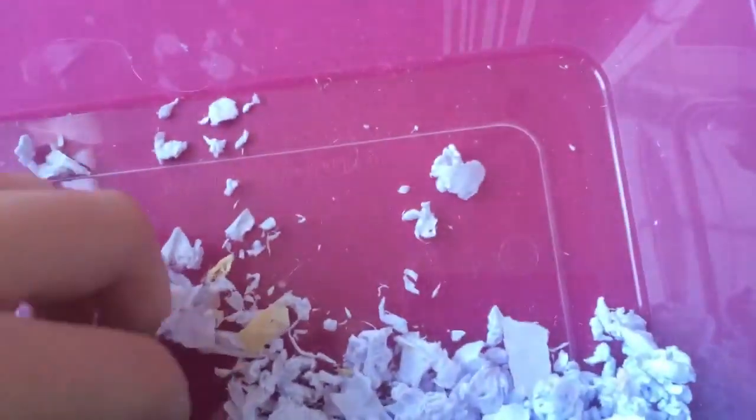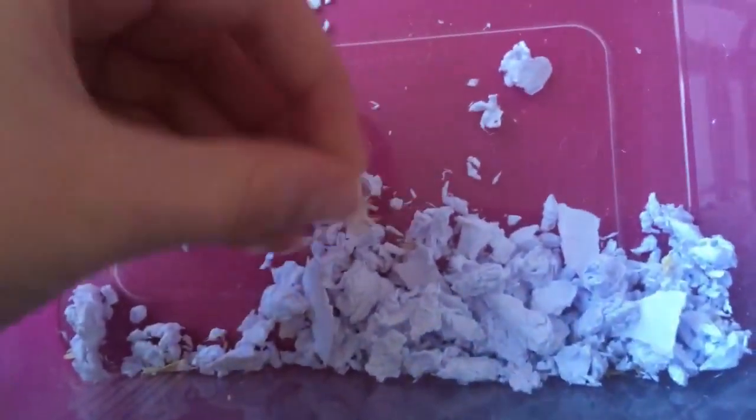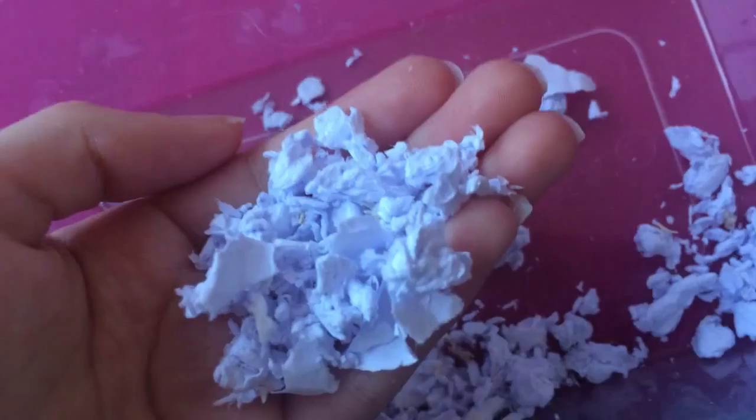Hi guys, today this is a chatty video and it's all about this I have right in front of me. This is homemade carefresh, and I'm going to be telling you the pros and cons about making this.